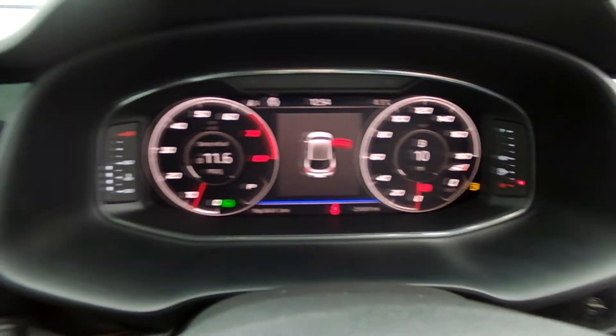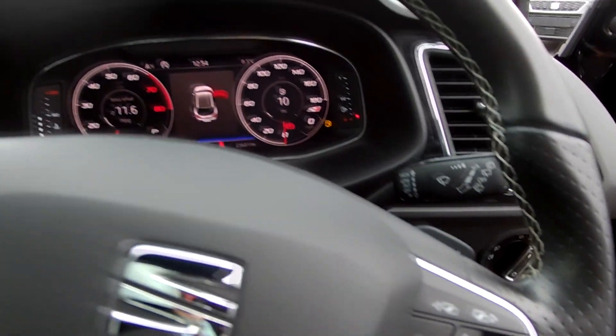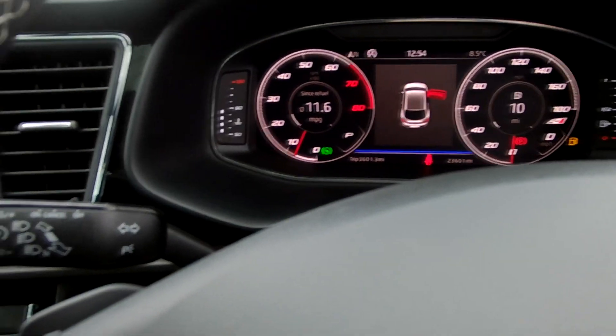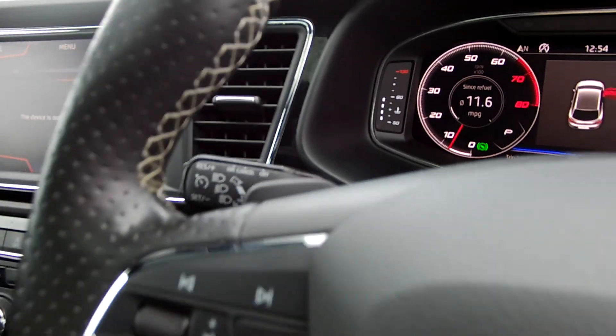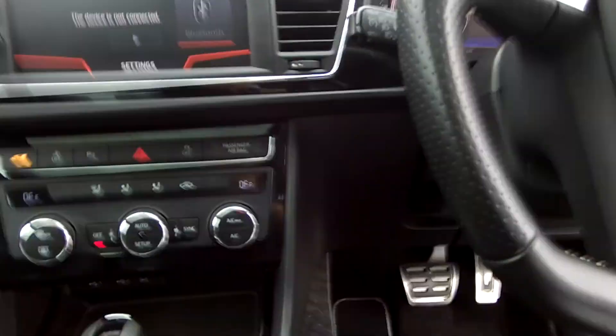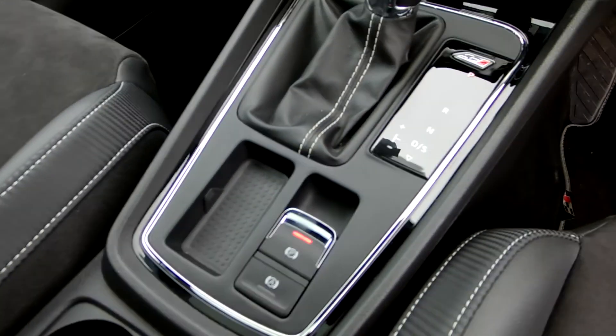Got a digital cockpit there, buttons on each side of the steering wheel, and your little floppy paddles on each side — minus and plus. Cruise control on the left, your indicator and windscreen wipers on the right. There's your DSG box with your digital handbrake.